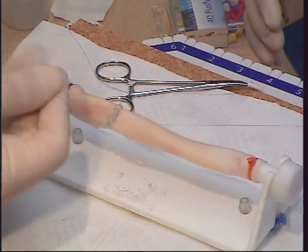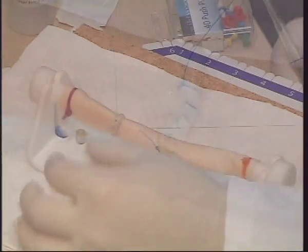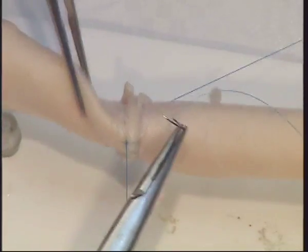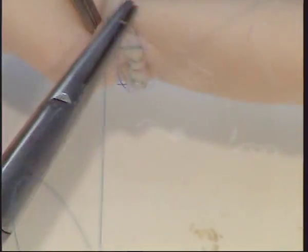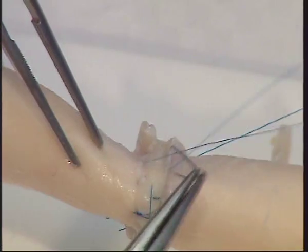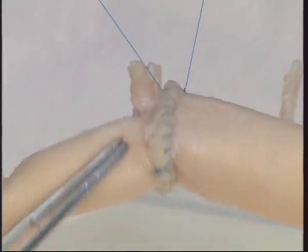Secure with a knot at one end. Continue with the second half of the suture line in the same way. Once the suture line is complete, you can clearly see the everted nature of the suture line.